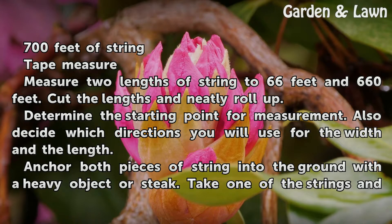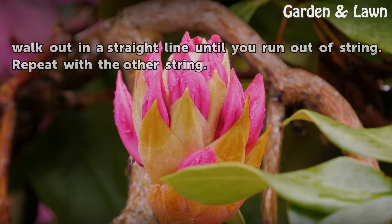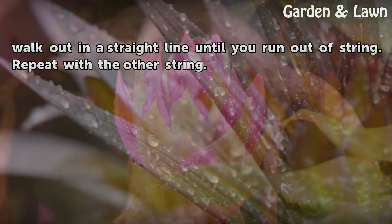Determine the starting point for measurement. Also decide which directions you will use for the width and the length. Anchor both pieces of string into the ground with a heavy object or stake. Take one of the strings and walk out in a straight line until you run out of string. Repeat with the other string.